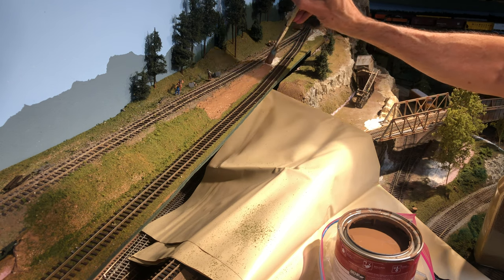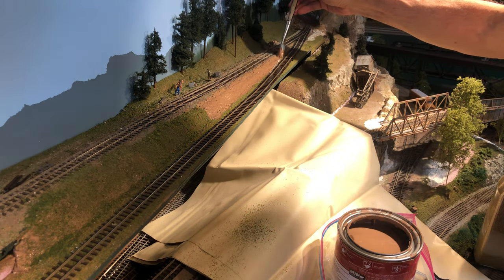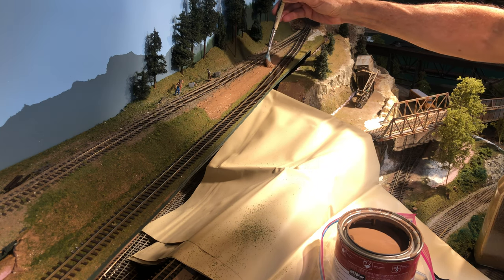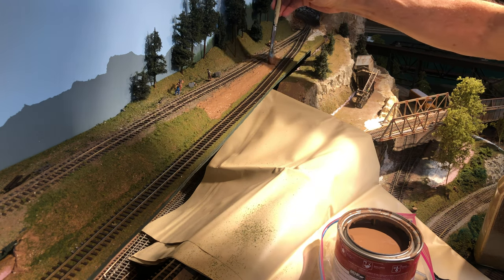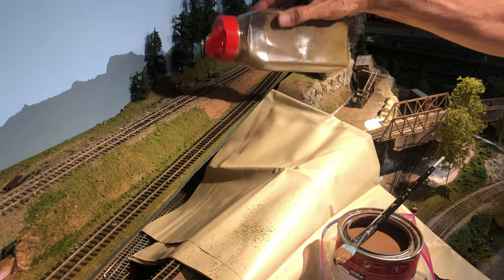Both of them are just standard Woodland Scenics products. You can obviously use anything you want — you can dye your own sawdust and go to town with this. But I'm just quickly trying to make scenery in between these two tracks and it's working great.